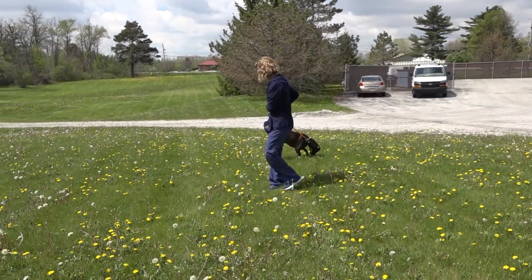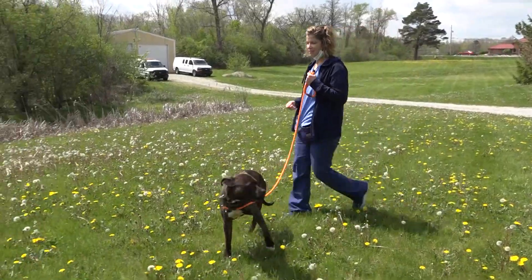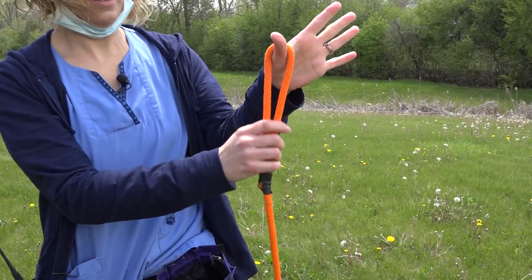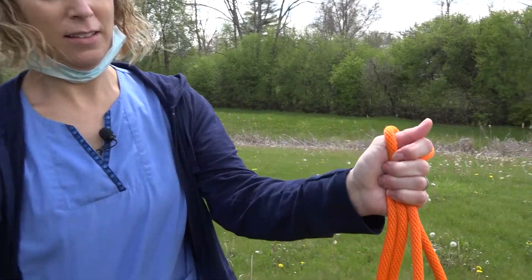Hello everybody. We're going to be showing you today how to do the loose leash walk. This is Lindsay and her dog. Notice how she's holding the leash — she's doing a leash walk with her hands. You want to make sure the collar is not too loose where it slips off.